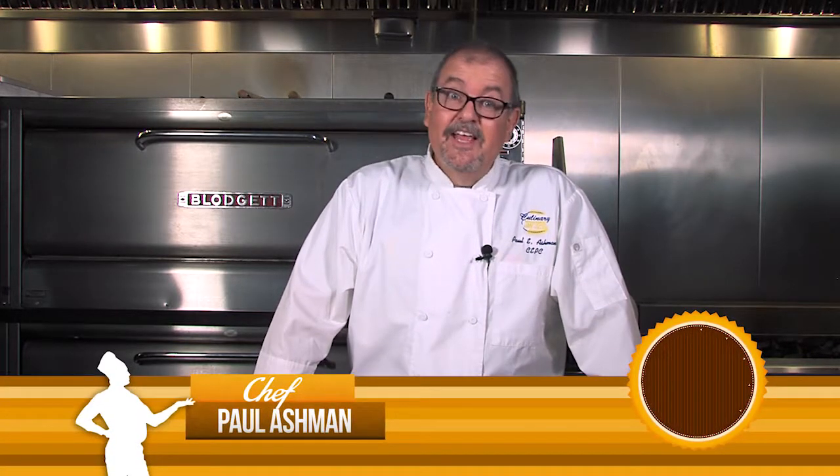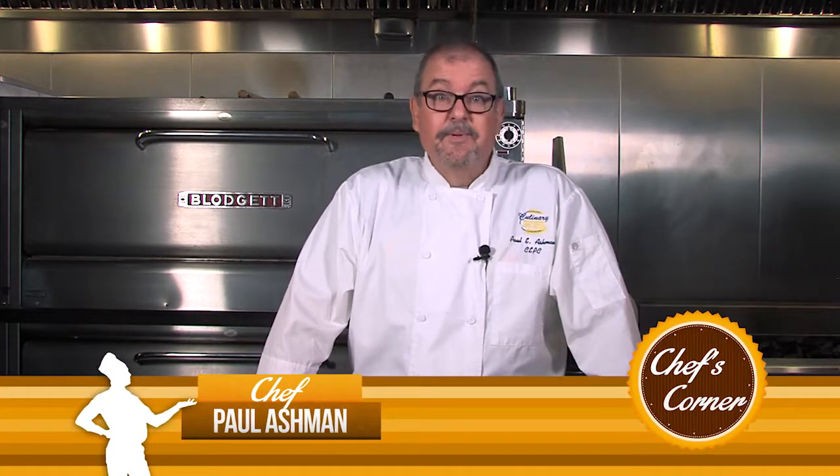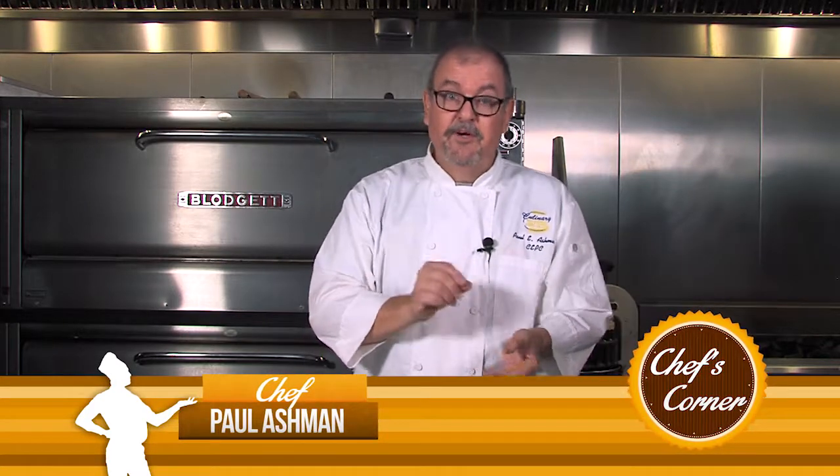Hi and welcome back to the bakery. This is Chef Paul Ashman. In a prior video I was piping chocolate with a small paper cone, and I want to show you today how to make those paper cones for yourself.